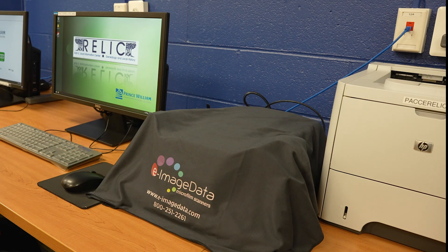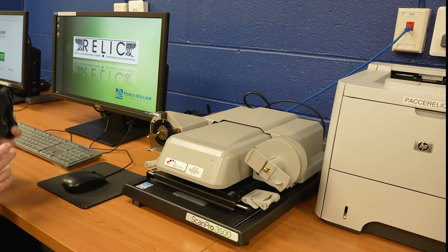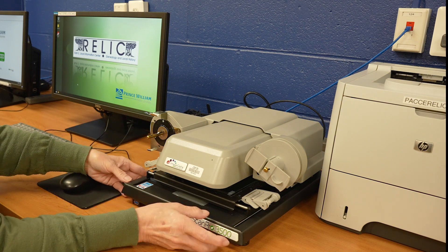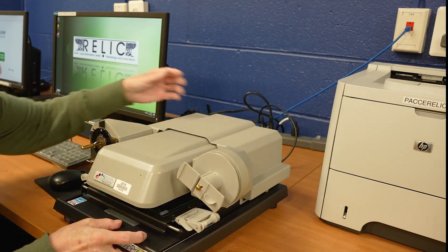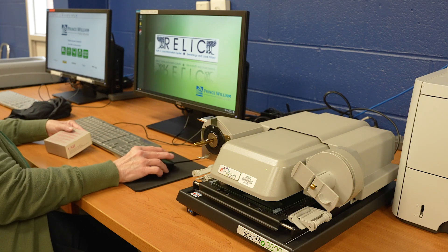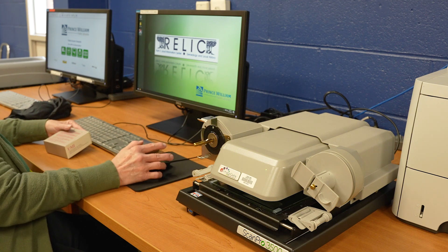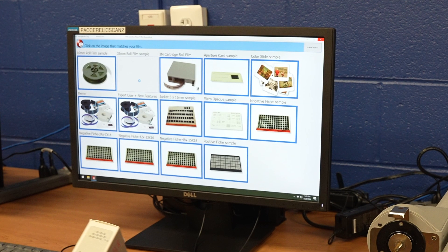The first thing we're going to do is remove the cover. There is a power button in the back, which is right here. To access the Film Wizard screen, you'll click on the Power Scan 3500 icon. We're going to access 35mm film today, so we're going to click on that selection.